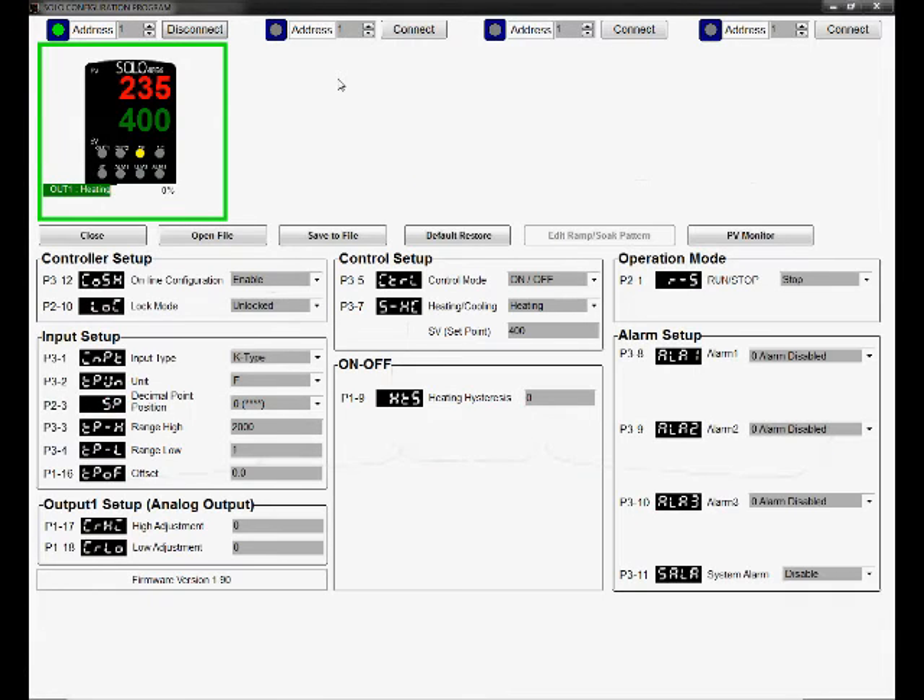With the proper communication settings, we can open up the configuration dialog for the controller. We can see a graphic of the controller which shows the temperature inside the kiln to be 235 degrees — that's called the process value. The temperature we want to reach is 400 degrees — that's called the setpoint value. This controller is capable of a variety of heating and cooling modes, and with its settings it offers quite fine control.